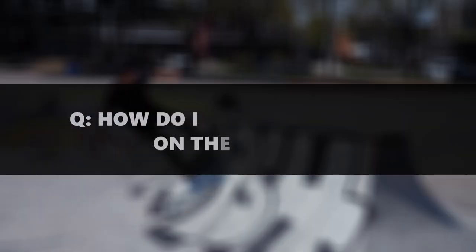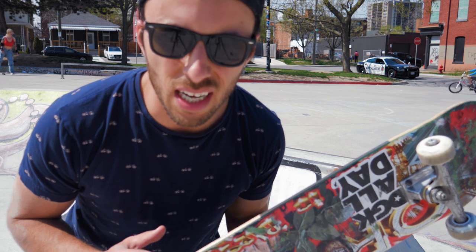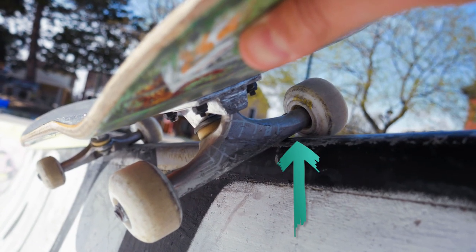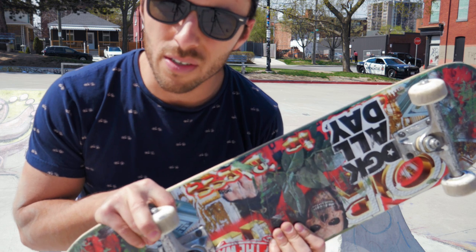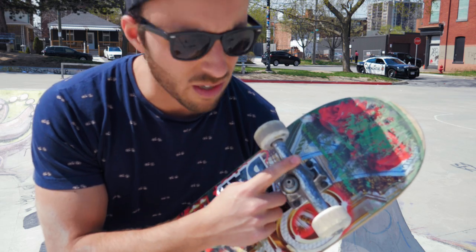The key to getting up and locking on the coping is to have your wheel right next to the coping — you basically pin your wheel against the coping, and that helps you lock. That's your back foot. The front truck can basically rest on the coping wherever feels natural to you. I like to put it right in the middle or just off to the side.